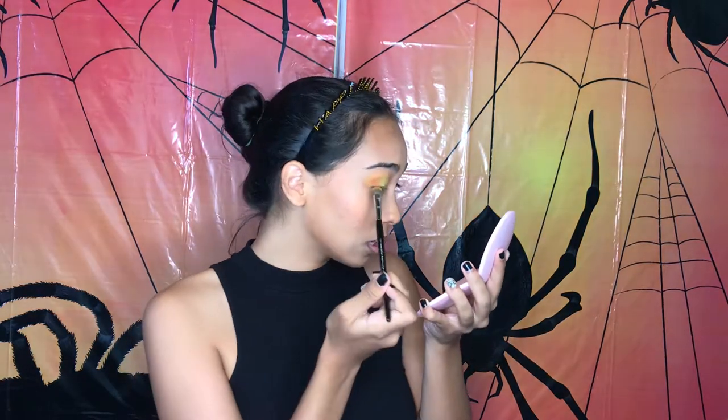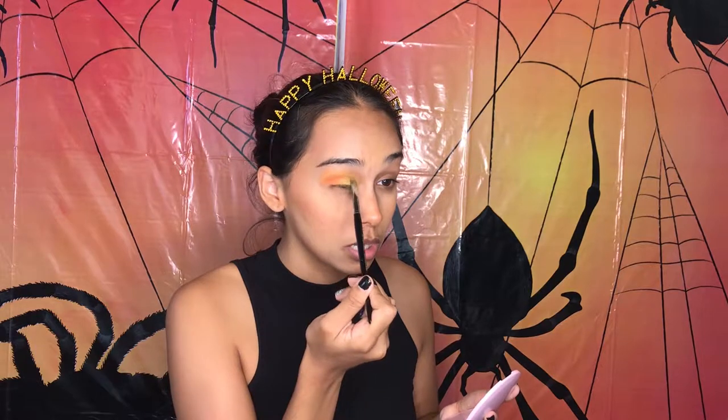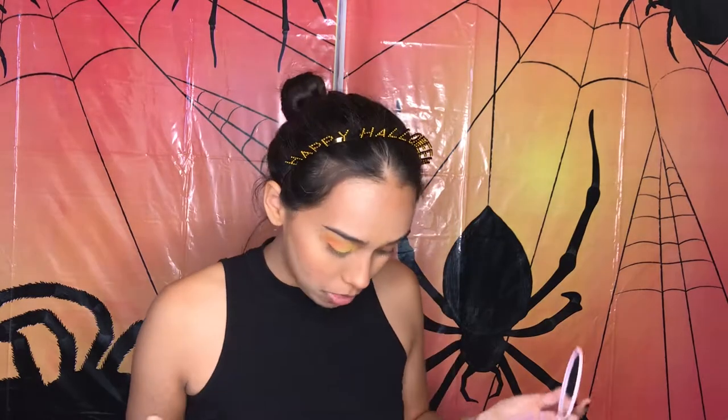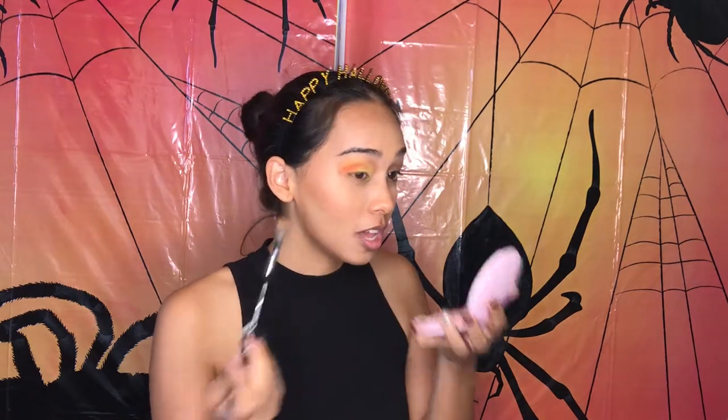Yes, I know the camera's right there, but all my mirrors are over here. This orange is making the yellow look better, but then I have that other orange up here that's... not that great. This is the first-hand experience you guys are getting because I haven't tried this out before.